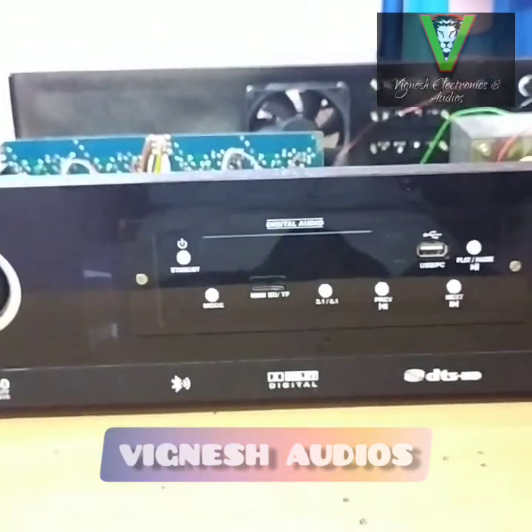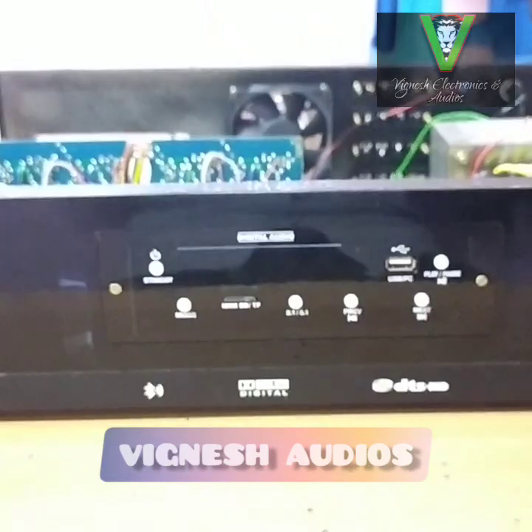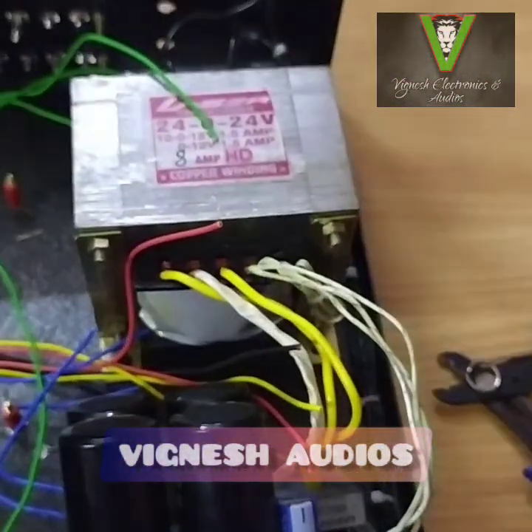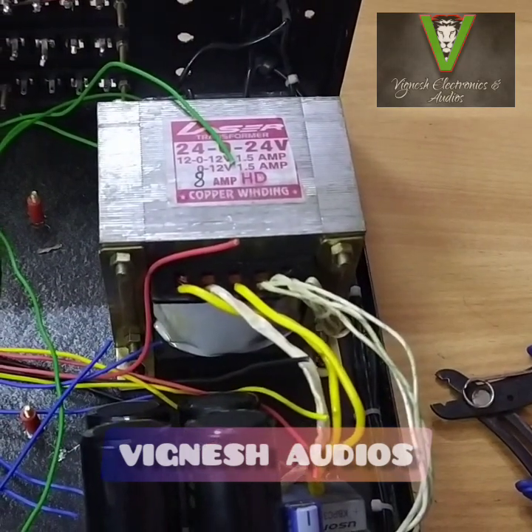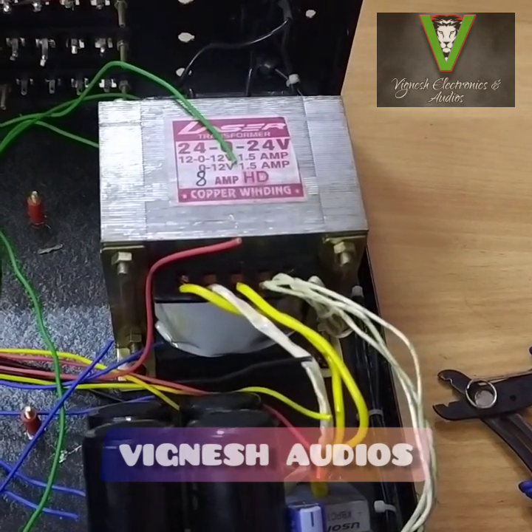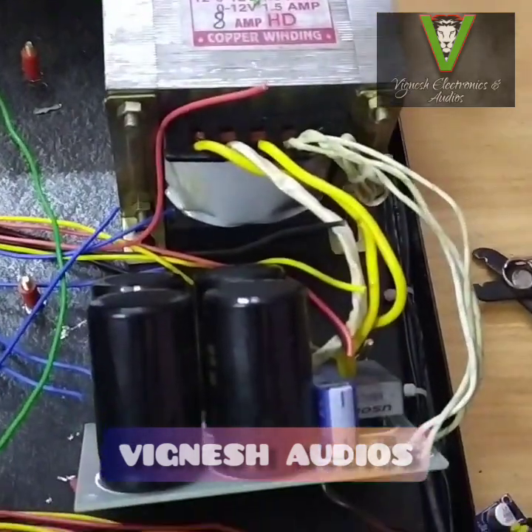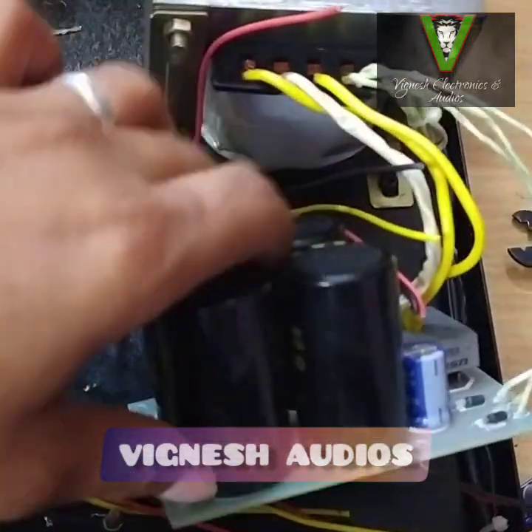This is the on camera. This is the power supply. This is the 24024. This is the 8-arm transformer. Capacitor. This is 4 capacitors.